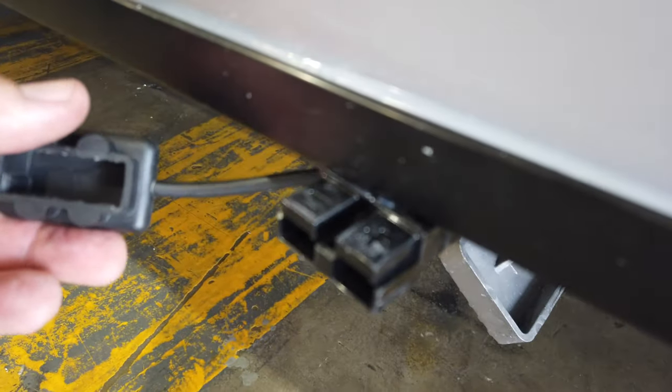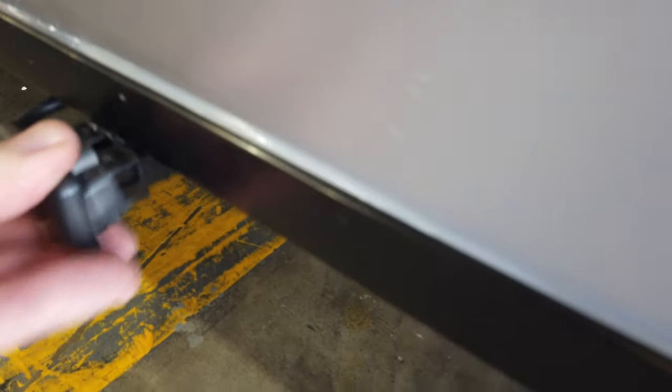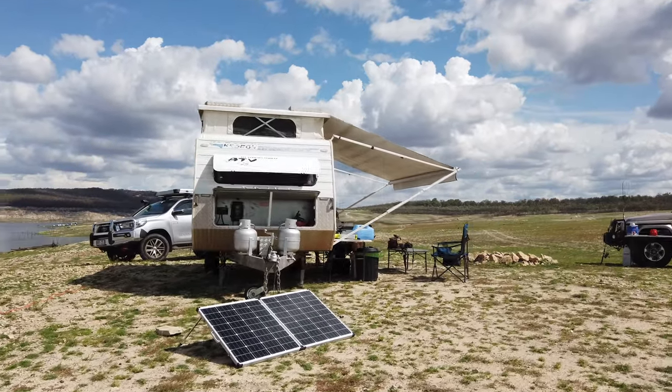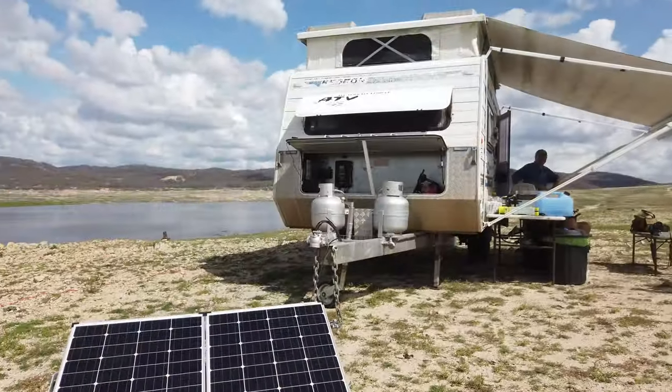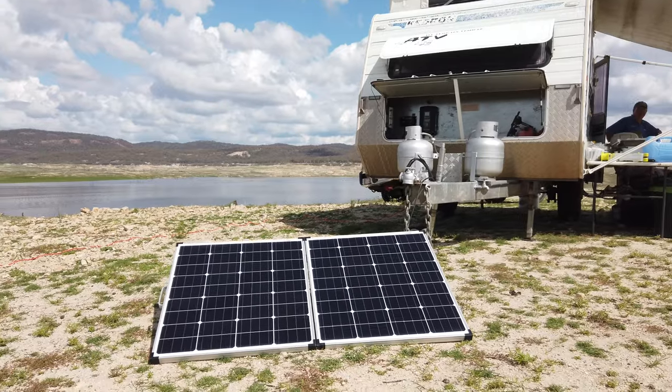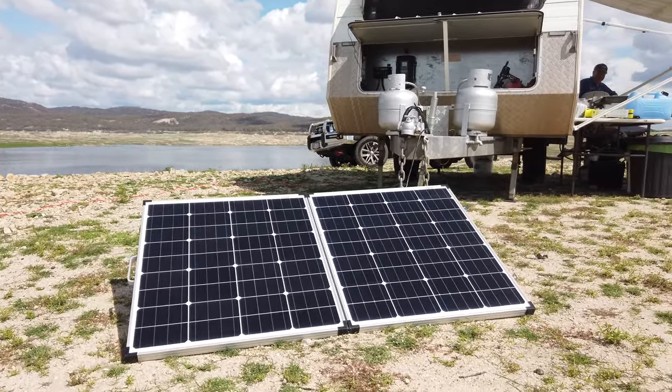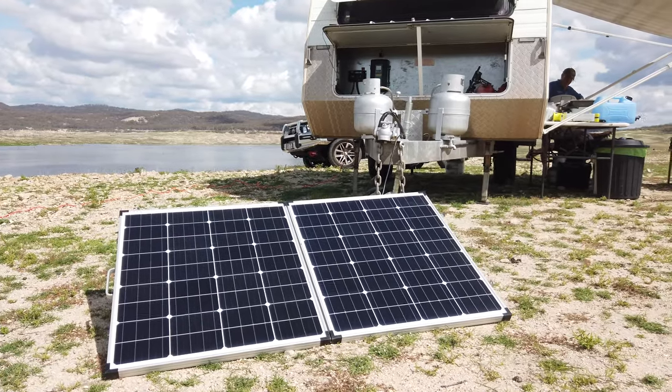Anderson plug outlets on the outside of the van — the black one indicates a roving solar panel input, designed for additional solar going in through the regulator into the lithium power pack. If they're grey, that's for drawing power out.